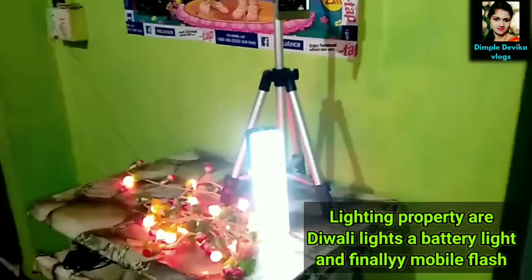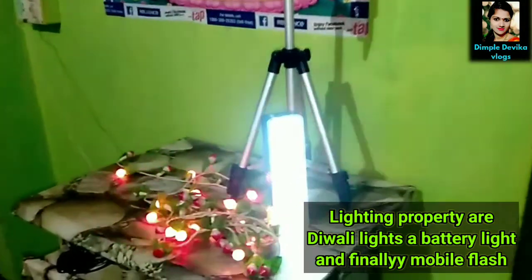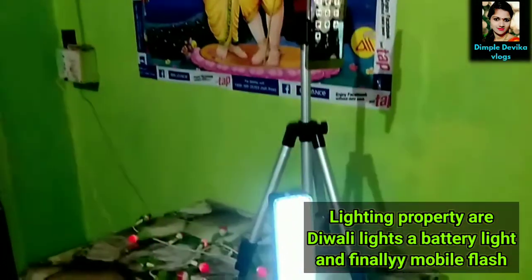I am doing Diwali lights. I am doing the ring lines. I try.